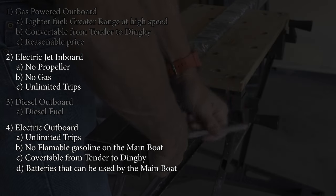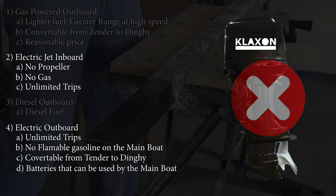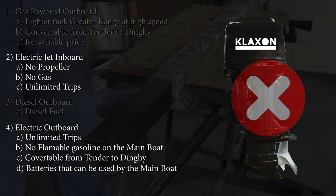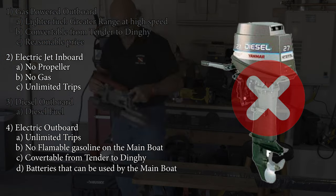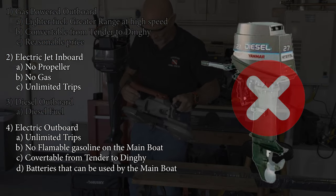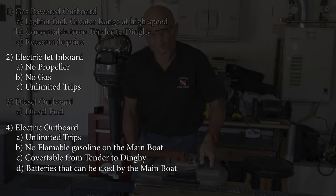Next, we eliminated the diesel outboard because no one makes one at about 25 horsepower other than a Chinese model we don't trust. Any big-name builders' diesel outboards are too heavy and quite expensive, up to $25,000. The Yanmar used to make a smaller diesel, but that model has been discontinued. So for now, there just wasn't a small enough diesel outboard from a good manufacturer that could power our tender.